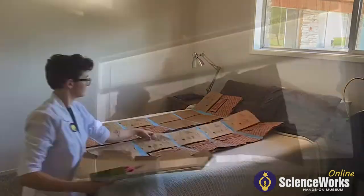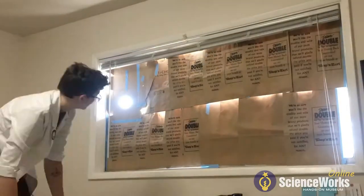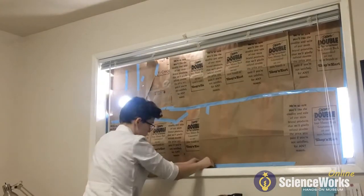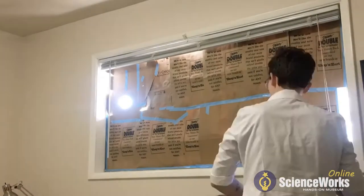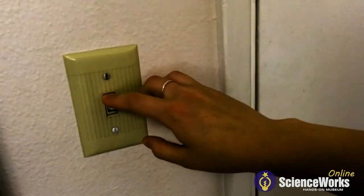Once you have all your paper bags taped together, you're going to mount that up against the window of your room. Make sure to save enough space for your aperture panel to go. You want to make sure that the aperture is the only source of light coming into the room, so cover up any spaces where light can creep through. Finally, close the door and turn off all the lights in that room. Wait about ten minutes or less for your eyes to fully adjust to the dark, and then you should be able to notice the projection appear.